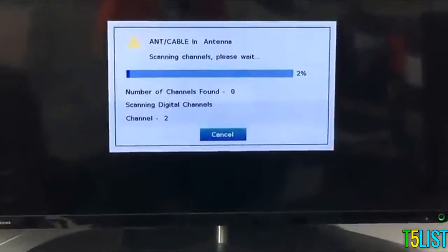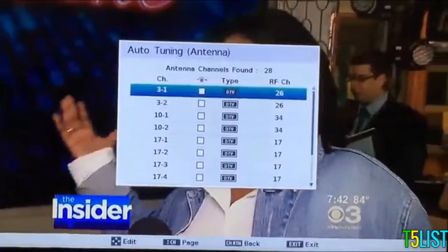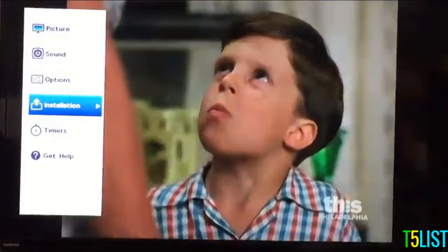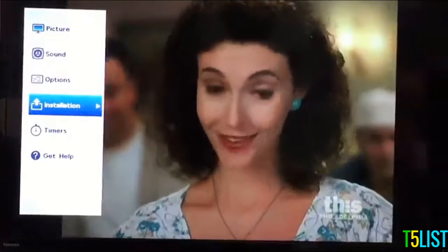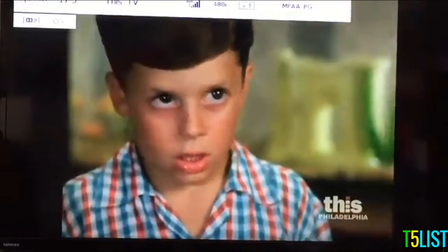What's going to happen is the TV is going to scan and look for a bunch of different channels. The antenna found 28 different channels that I can use. What's cool about my TV is as I go into different channels, it'll show me the signal strength. It'll also tell me what the aspect ratio is and whether it's 1080p or 480i.